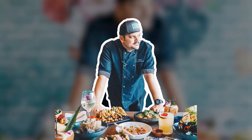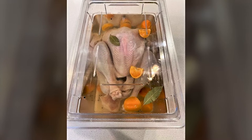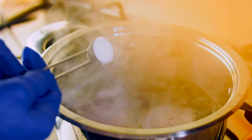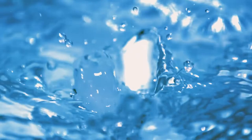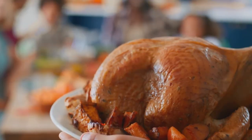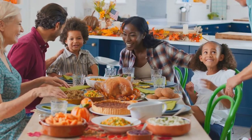We asked Chef JT Walker, Executive Sous Chef at SoFi Stadium, which recipe he suggests for a 14 to 16 pound turkey. First, bring stock, sugar, salt, and spices to a boil. Afterward, combine with ice to chill the brine. Next, submerge your turkey for 24 hours. Afterward, bake your turkey for a moist and juicy meal your friends and family will be talking about until next year.